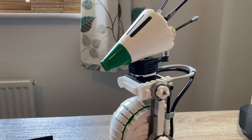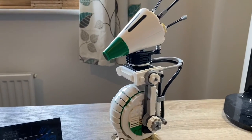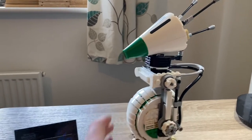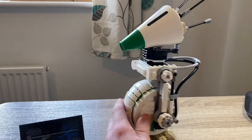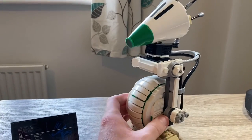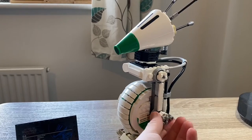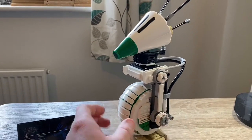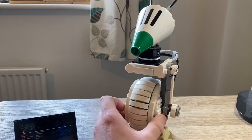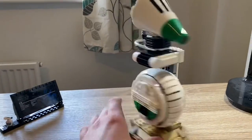This kind of set is not a play set — this is a set to collect. For what it's meant to be — a detailed model of D-O — I think it's very good. But I just can't really get past the price. It's just too much.